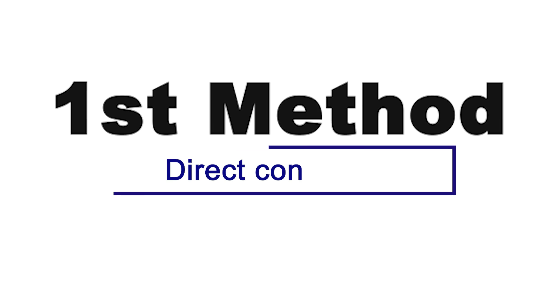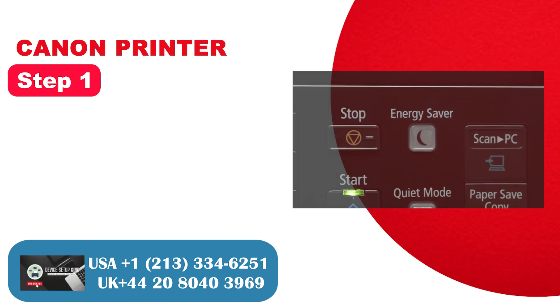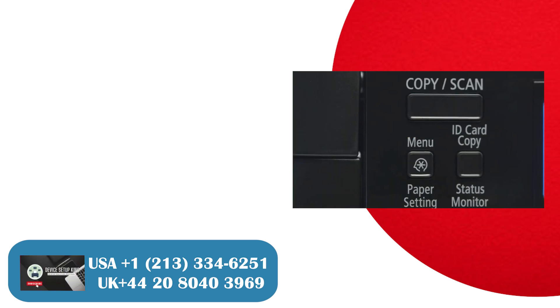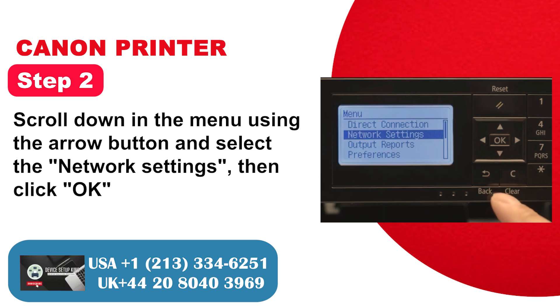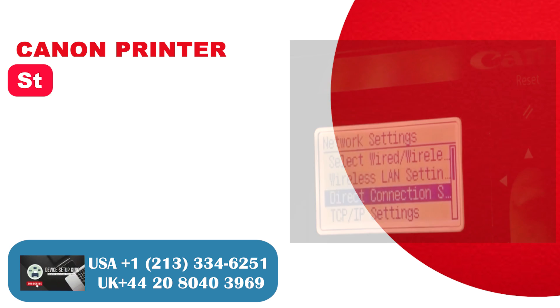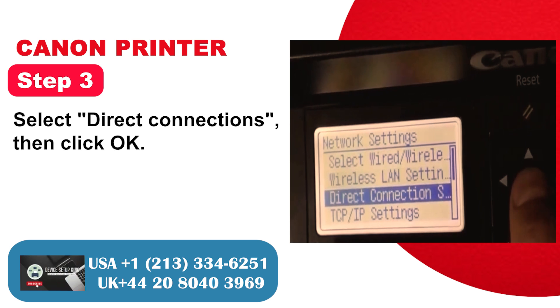First method: direct connection. Step 1: Access the printing display panel and press the menu button. Step 2: Scroll down in the menu using the arrow button and select the network settings, then click OK. Step 3: Select direct connections.